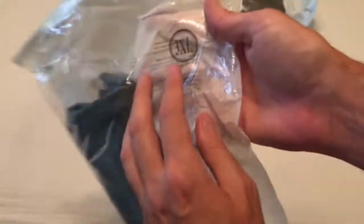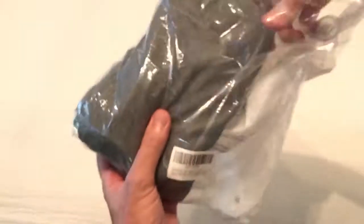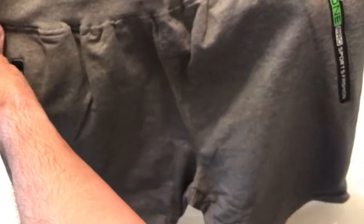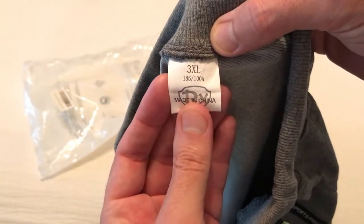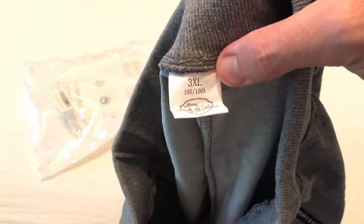I'll say this — 3XL is not my size, so I'm hoping that's either labeled wrong, or assuming they're made in China, maybe the sizing is different there. Let's take a look and see if there's any tags in there. Hopefully you're going to be able to see this — 3XL as expected, made in China.